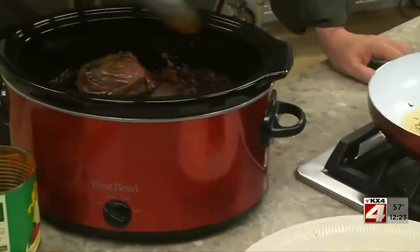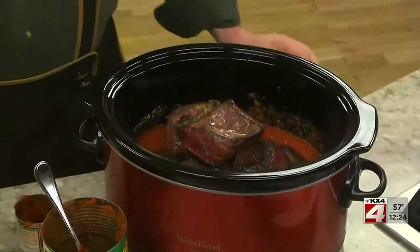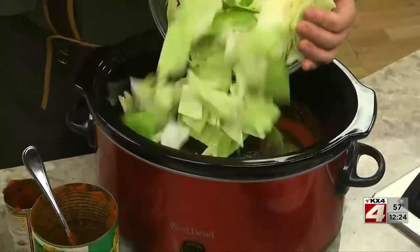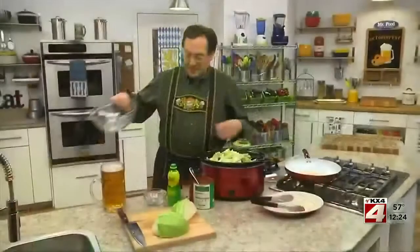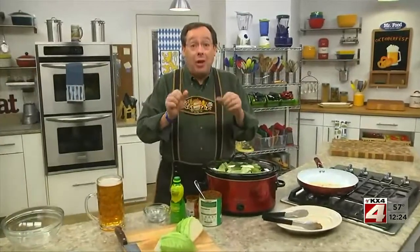After mixing this, we put the short ribs on top and add some chopped cabbage. Now all we do is cover it, set it to low, and let it cook all day until the meat is fall-off-the-bone tender.